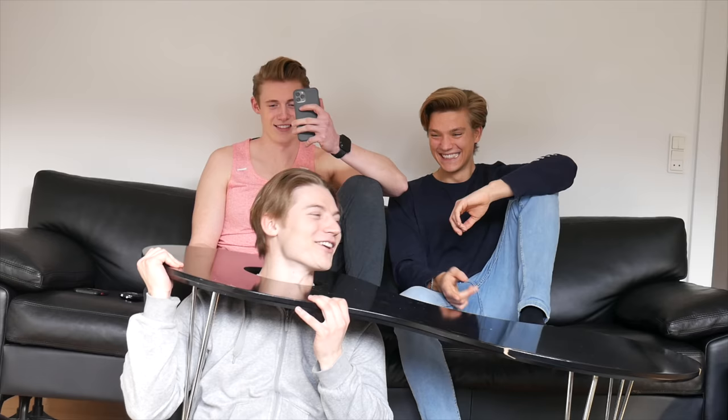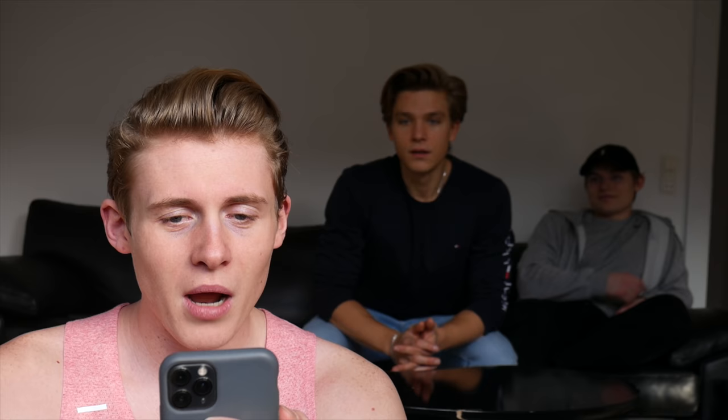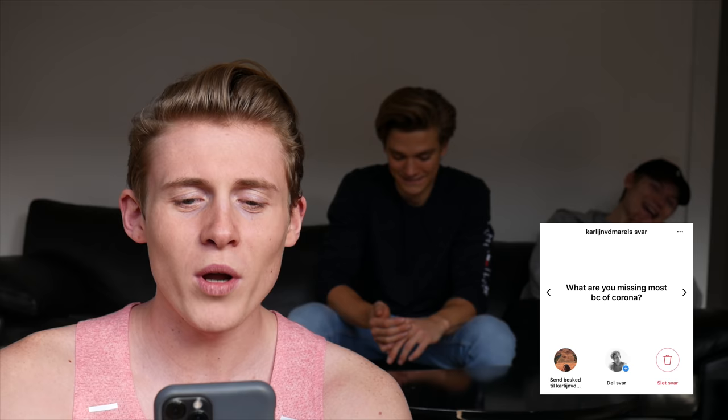What's missing most because of Corona? Traveling — even though I just traveled for three months — and being social, going out. Next up, someone asks if they can be a personal foot slave to lick and sniff feet after a workout. Send me a DM please.